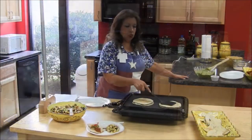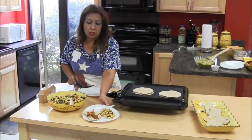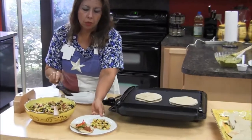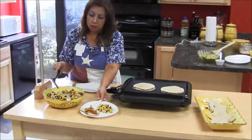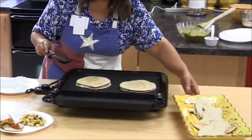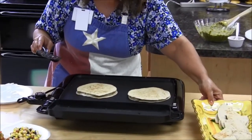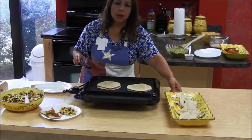Finishing up the last two. We've plated here — you can see the quesadillas. We put a little guacamole, a little bit of salsa. Here's the bean salad. It looks pretty, doesn't it? And like I said, you can add your own toppings. This is something that is quick and healthy for your family.